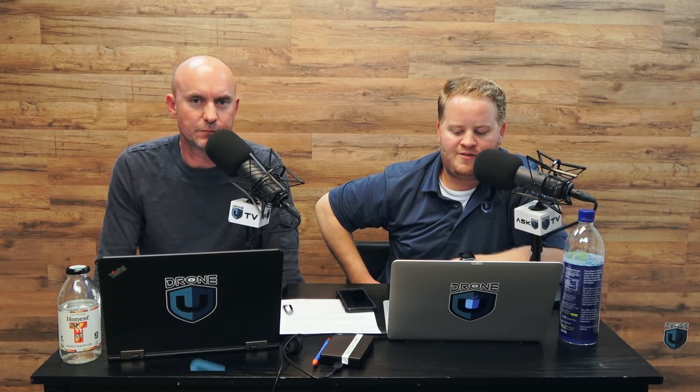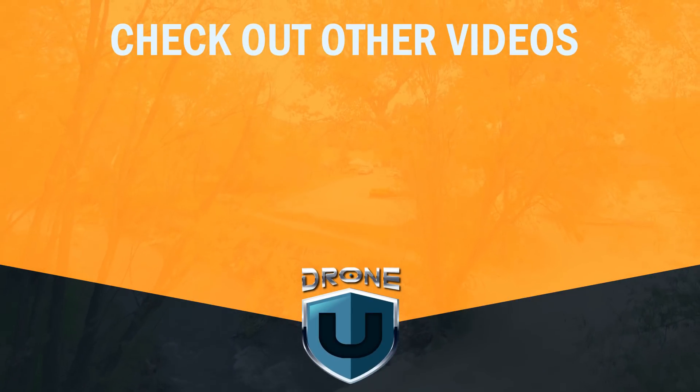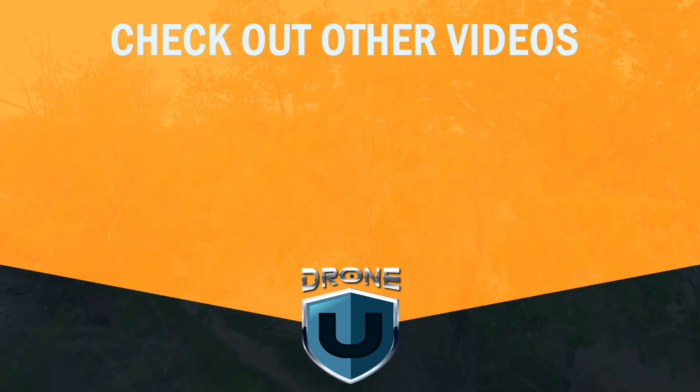Well, that's going to do it for us today guys. My name is Paul, and I'm Rob, and this is Ask DroneU. We'll see you next time.